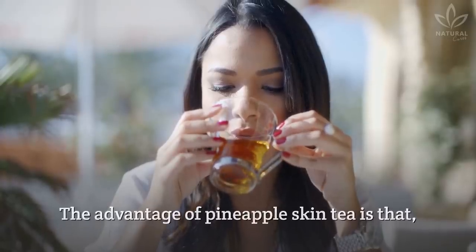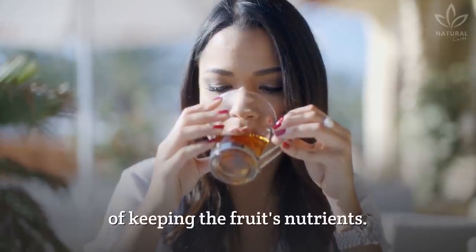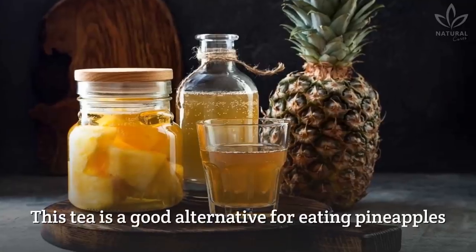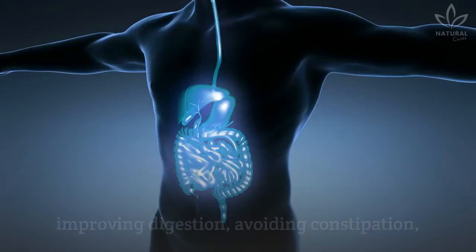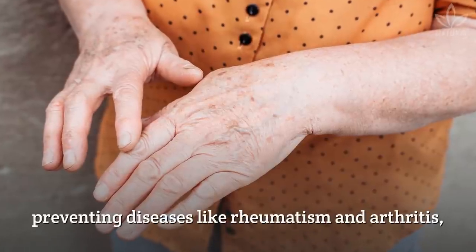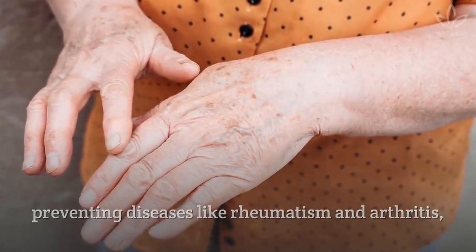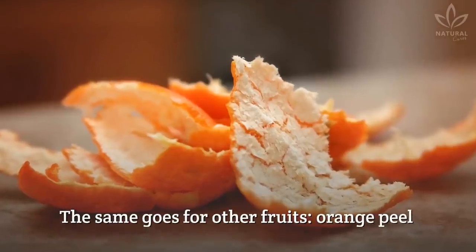The advantage of pineapple skin tea is that, besides reducing waste, it is also a way of keeping the fruit's nutrients. This tea is a good alternative for eating pineapples and enjoying benefits such as improving digestion, avoiding constipation, preventing diseases like rheumatism and arthritis, and cleansing the blood. Incredible, right? The same goes for other fruits.